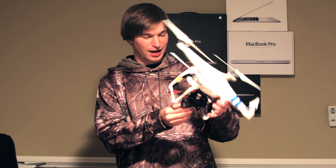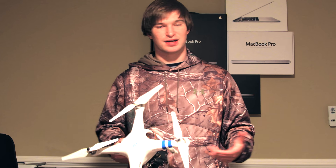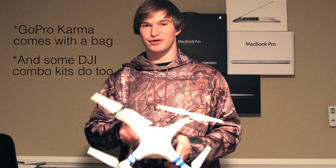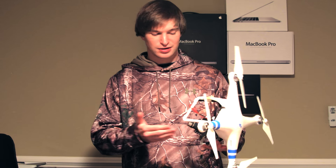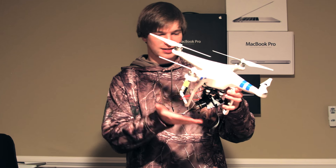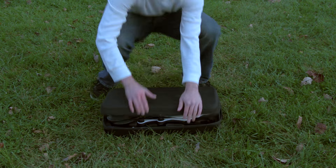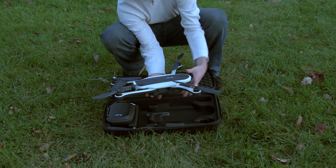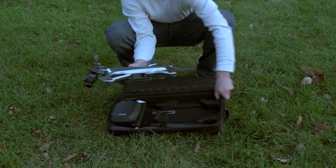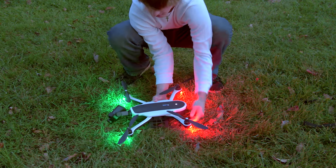The next thing I want to cover: my gimbal here is actually bent and it doesn't really work very well, and the reason is because I didn't have a bag for this thing. So I highly recommend whichever drone you get, if you didn't get a bag for it or with it, just buy one — it's certainly worth it. Every drone now has gimbals. These are very precise pieces of equipment, they're pretty delicate, so just buy a bag for it. You can get a cheap one — I know DJI sells like $400 drone bags, you don't need that — just get something that will protect it.